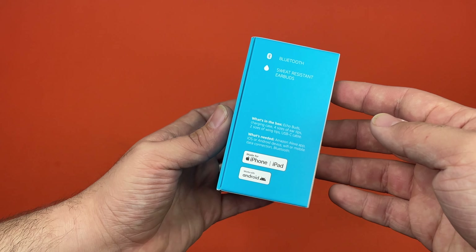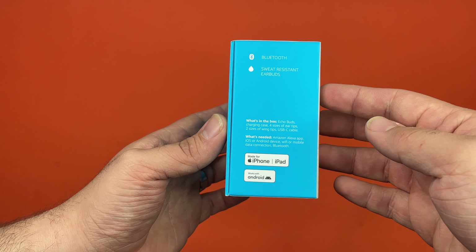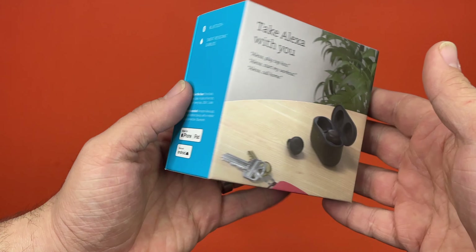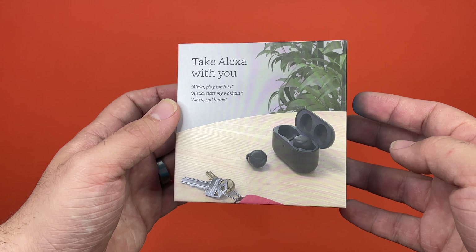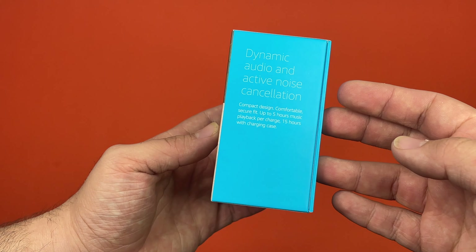As you can see, it's their standard blue box they've been switching everything to. From this picture, I like the new design because the old one was a bit of a clamshell.